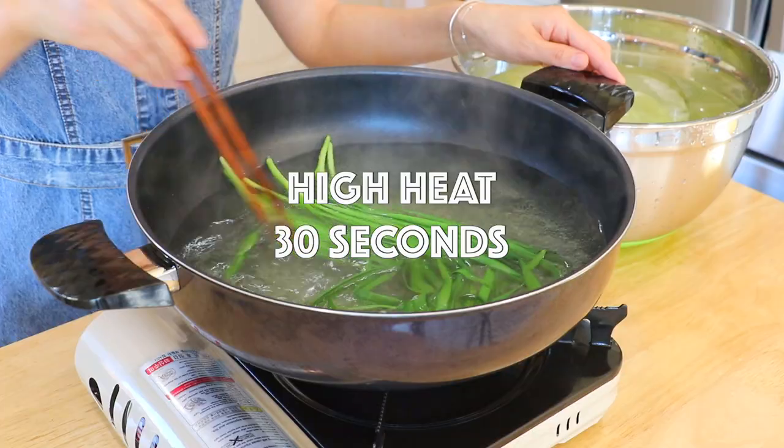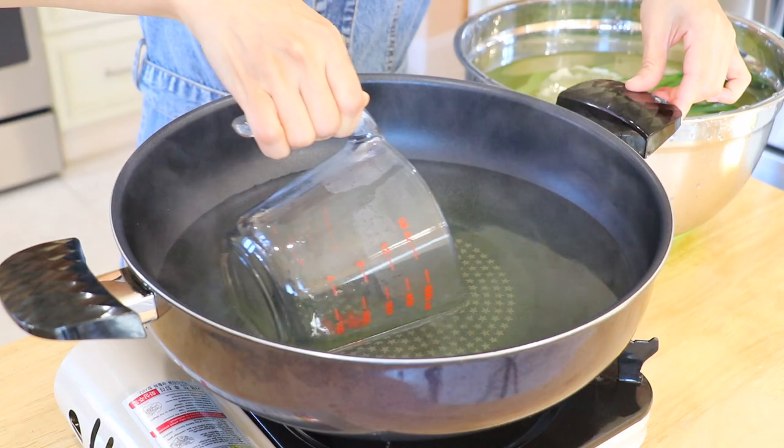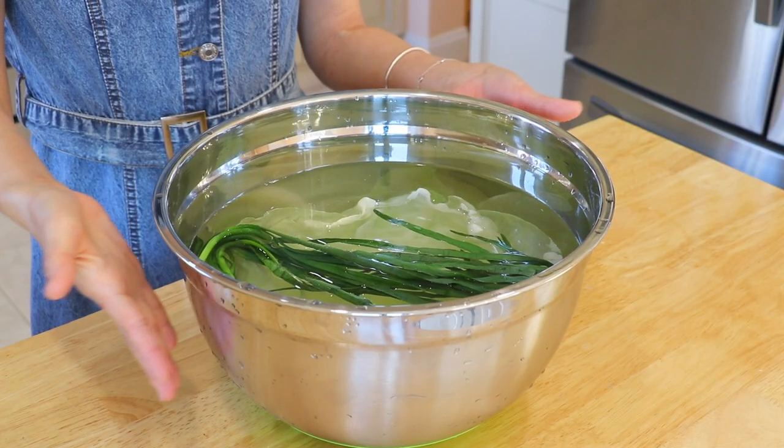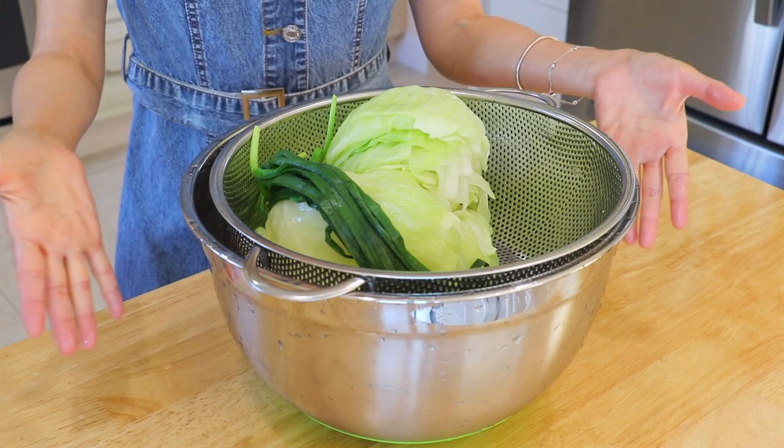Also blanch the Chinese chives for about 30 seconds. Reserve 1 cup of the vegetable boiling liquid. Remove the chives and place them in cold water to stop cooking. Discard the water and drain.